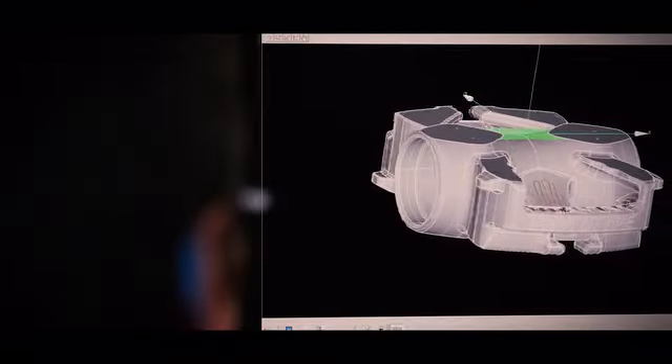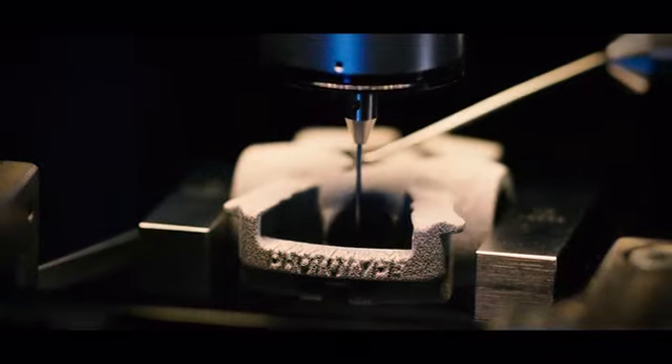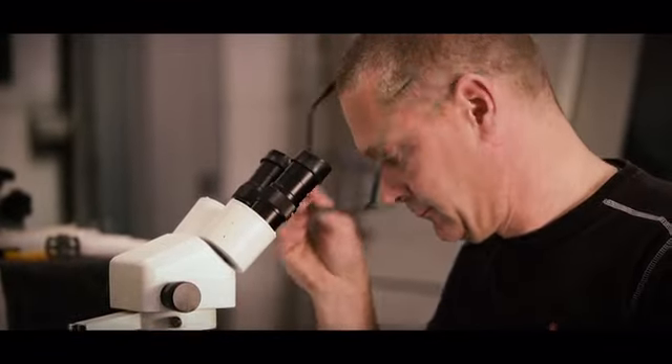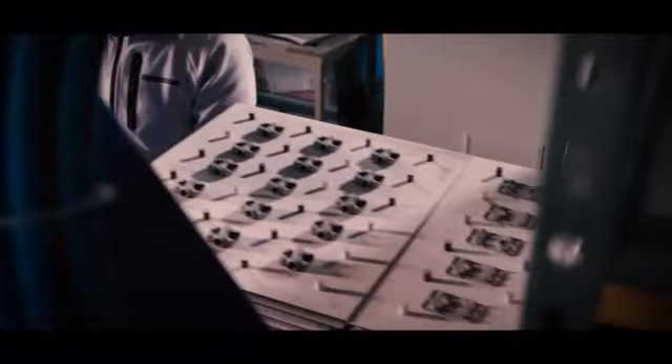A simple yet unimaginably strong design with fewer parts and fewer failure points is possible only through Element 22's patented additive manufacturing processes and the incredible strength and toughness of 6AL4V titanium — a material widely used in airplanes and dental and surgical implants.